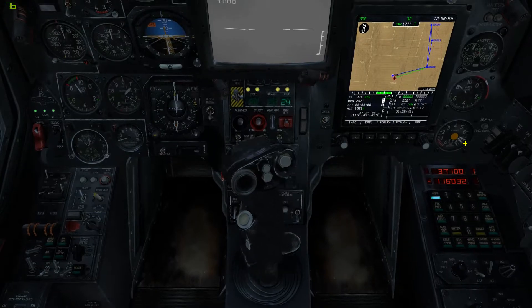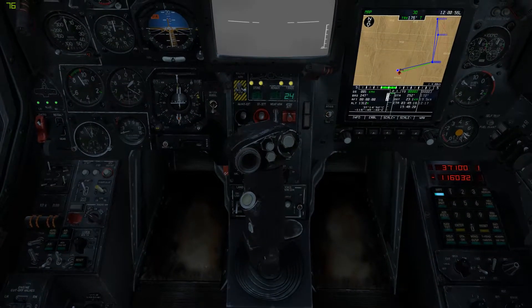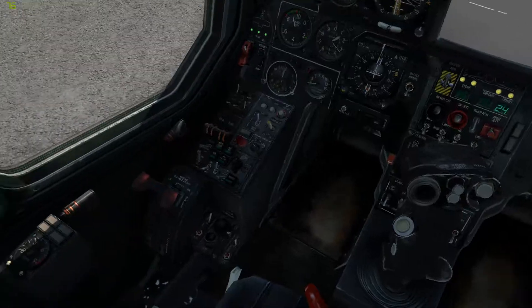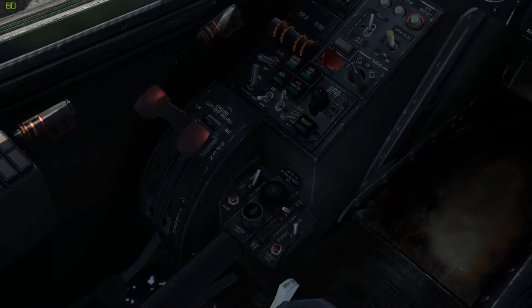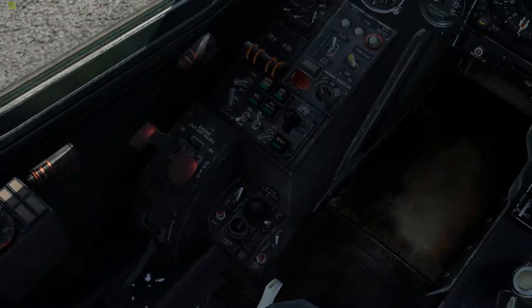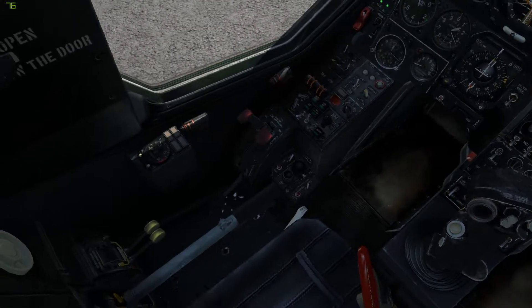This right here is your cyclic. Just like with the fixed wing aircraft, push it forwards to go pitch down, pull it back to pitch up. Move it to the left to roll left, move it to the right to roll right. Down here we have our collective, which increases and decreases the pitch on the blades on the rotors — basically raise it up for more lift, drop it down for less.